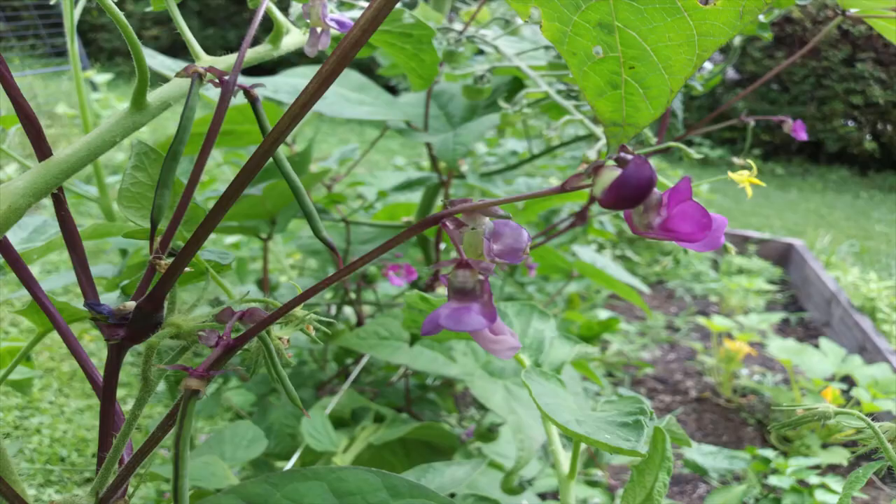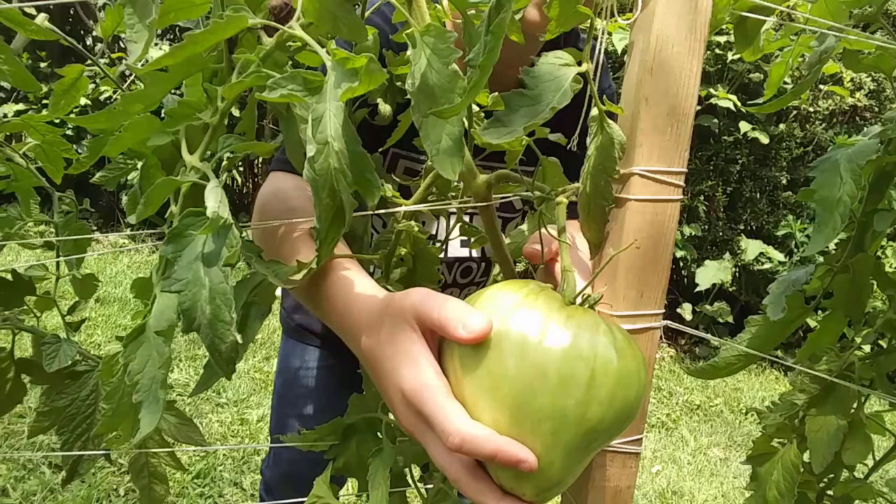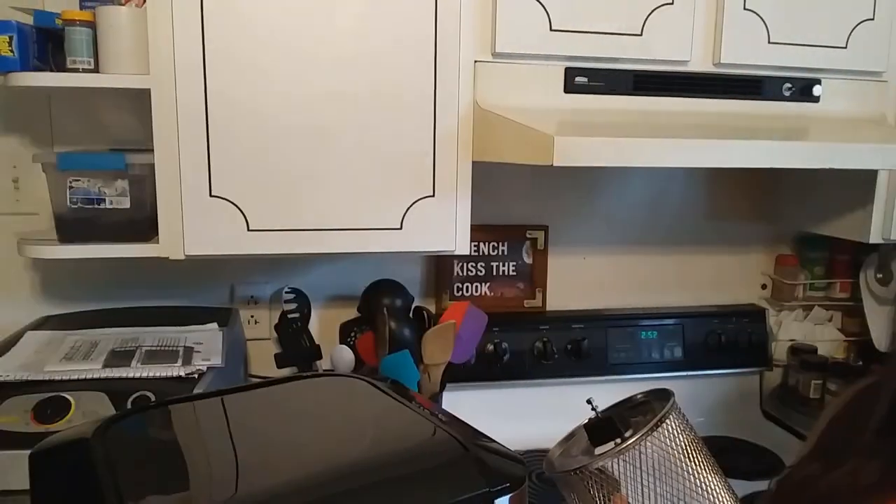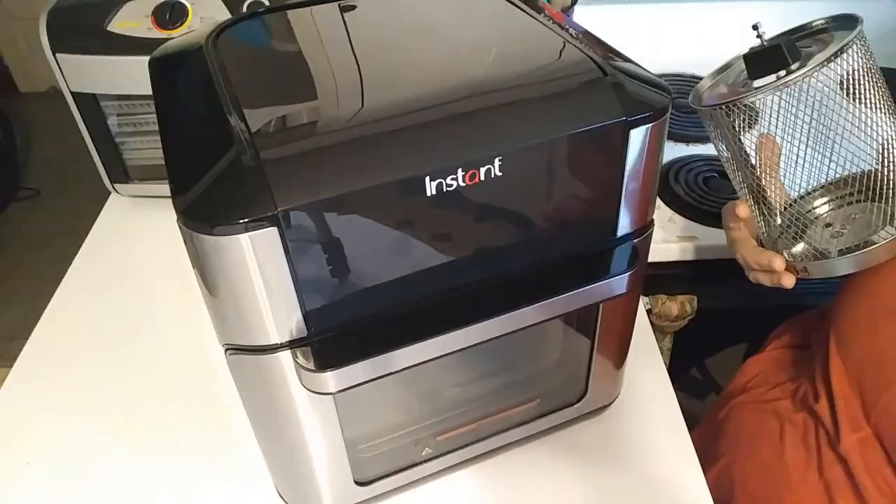Hi YouTube, welcome back. Today you're in for a different kind of adventure. So last night I went to use my brand new toy for the first time — an Instapot Vortex Plus.